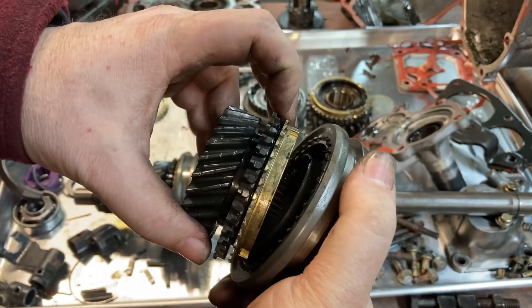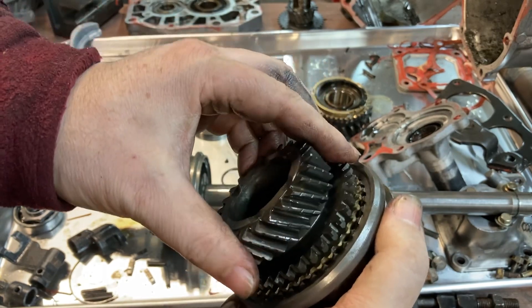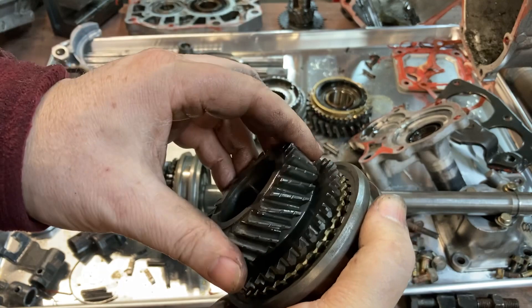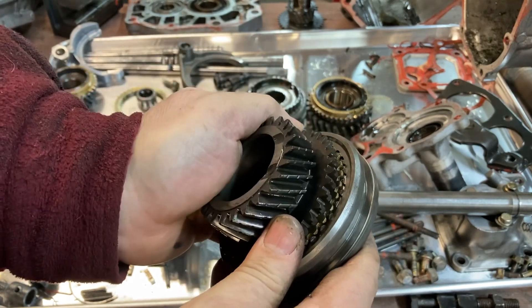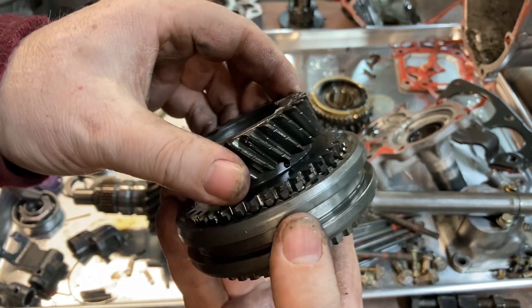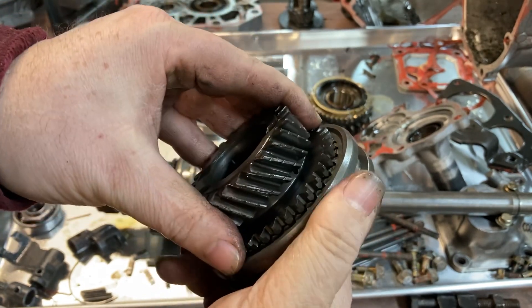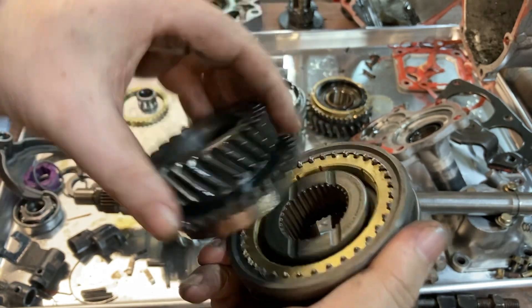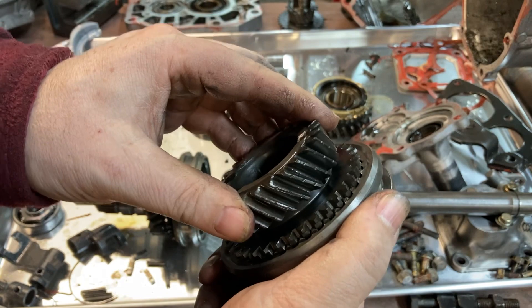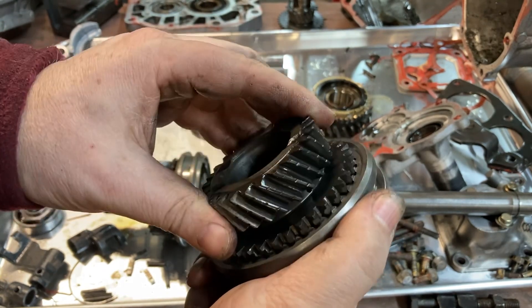When the synchros start to wear out, they don't slow down the freewheeling gears fast enough. So when you go to shift, the dog teeth of the gear collide with the teeth on the inside of the selector ring — and that's the grinding gear noise you get in a transmission with worn synchros.